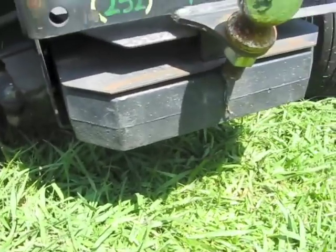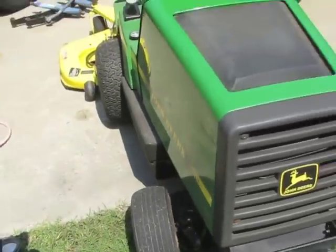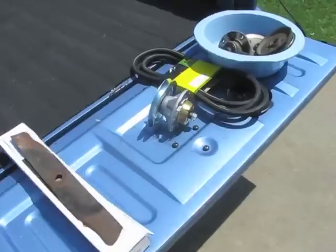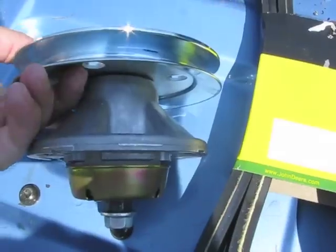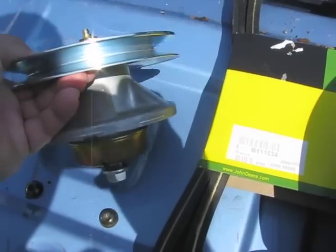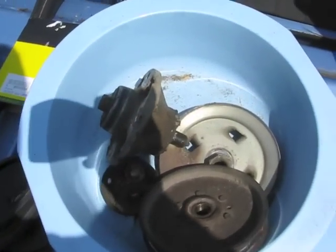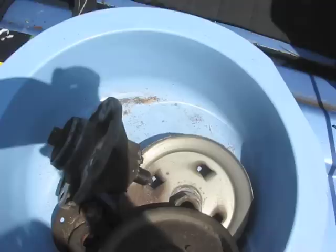I don't know if you can see that nice counterweight underneath. I'm trying not to look at the bent trailer hitch — I've been moving too many things with it. Let's get started replacing this spindle. I used to be able to buy the spindles just by themselves without the pulley on them, but apparently this is the only way they sell them now, or at least that's what the people at the John Deere dealer told me. I'm sure the aftermarket probably has these available, but I just didn't have the time to go shopping around. There's the new pulley, there's the old one. I thought I was going to be able to reuse that pulley on the new spindle, but since they don't sell spindles alone, I'll just keep that as a spare.